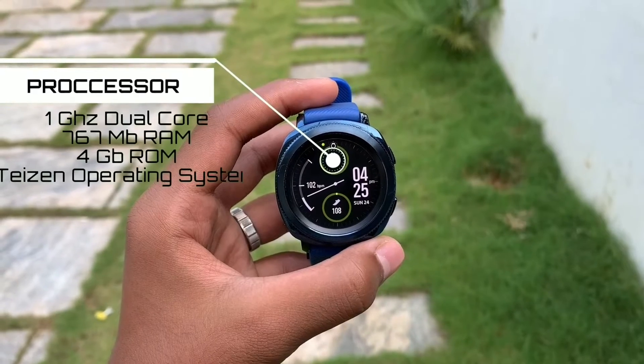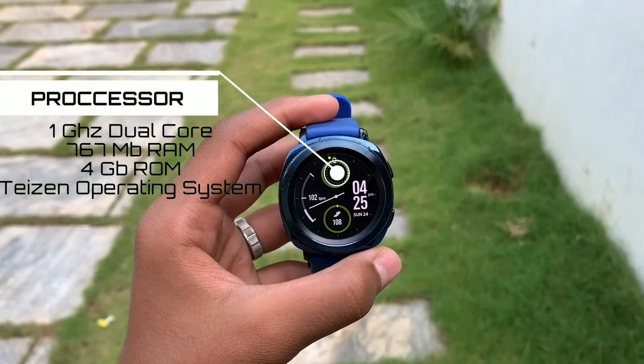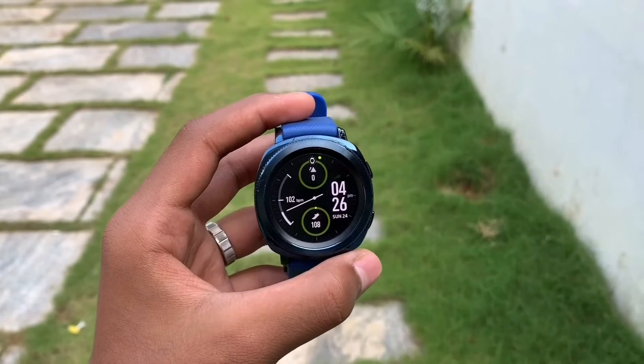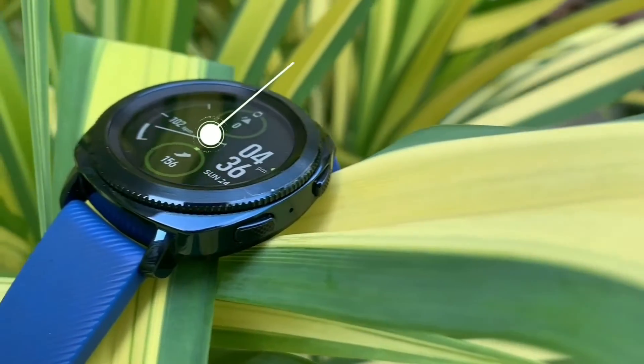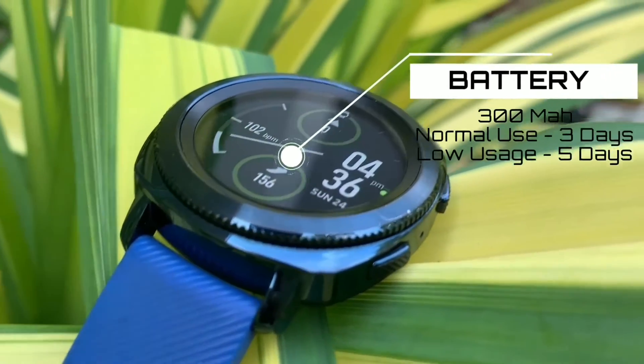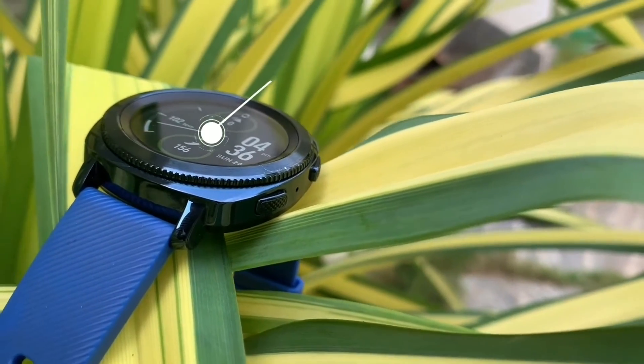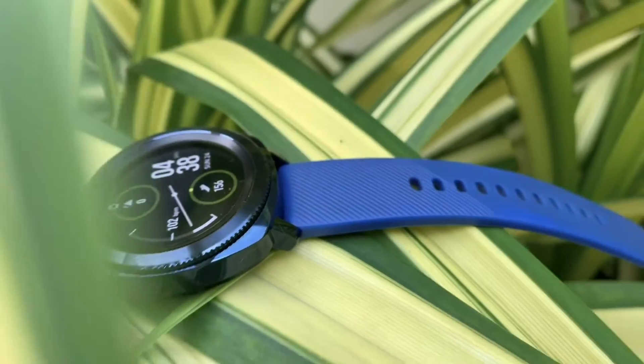The Samsung Gear S4 features a dual-core processor, 0.7GB RAM, 4GB ROM, and runs on the Tizen operating system. The battery is 300mAh, providing up to 3 days of normal usage and up to 5 days on low usage.